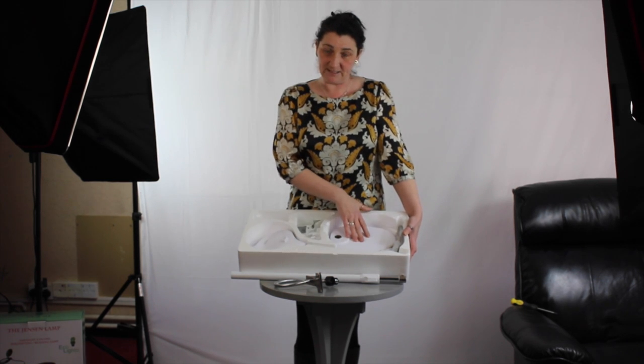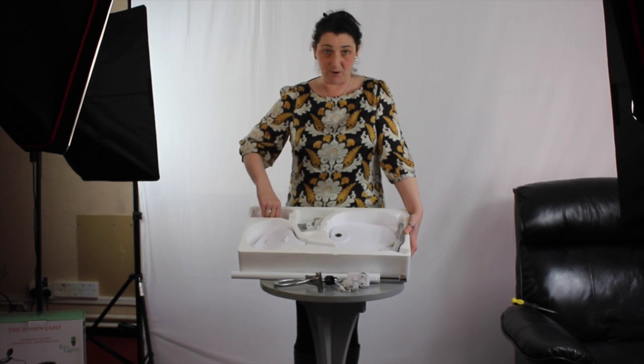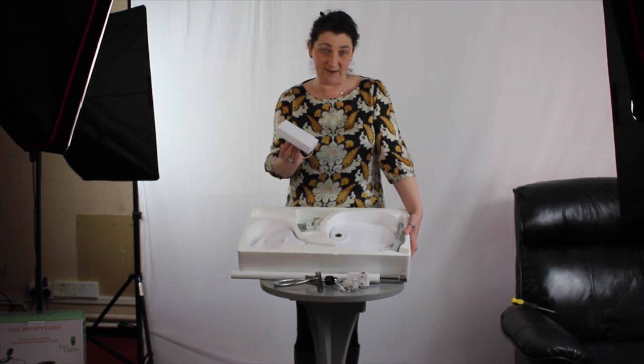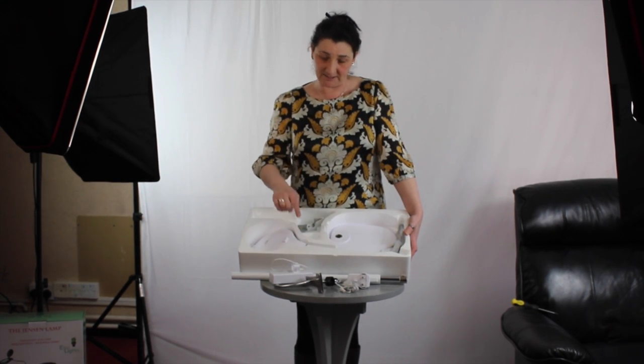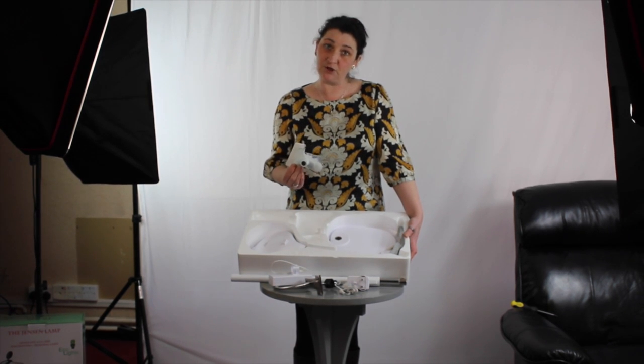You have your base, you have your lamp, you have your transformer plug. You also have your battery box which allows you to run the item on batteries — C size batteries — and your clip to make it into a clip-on lamp. I'm going to show you how to make it into all the different ways that you can use it.